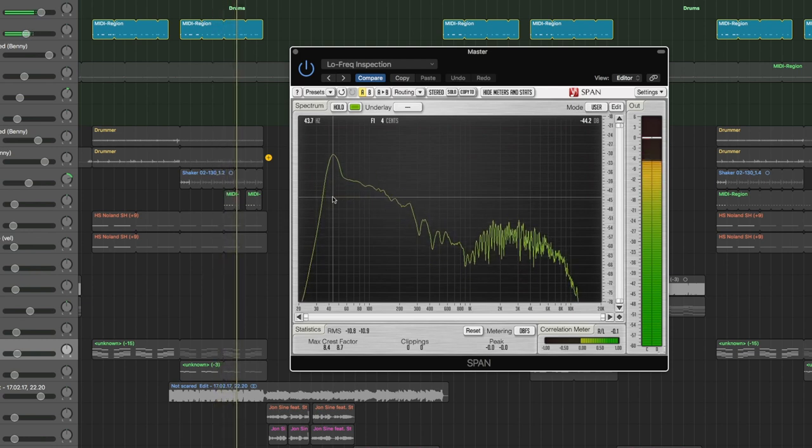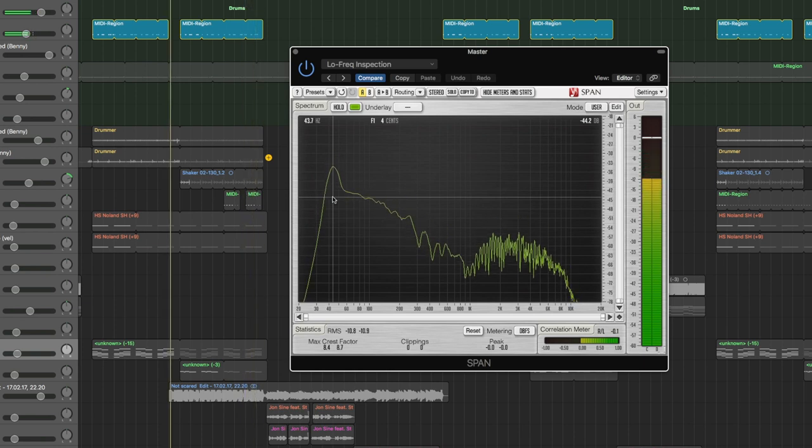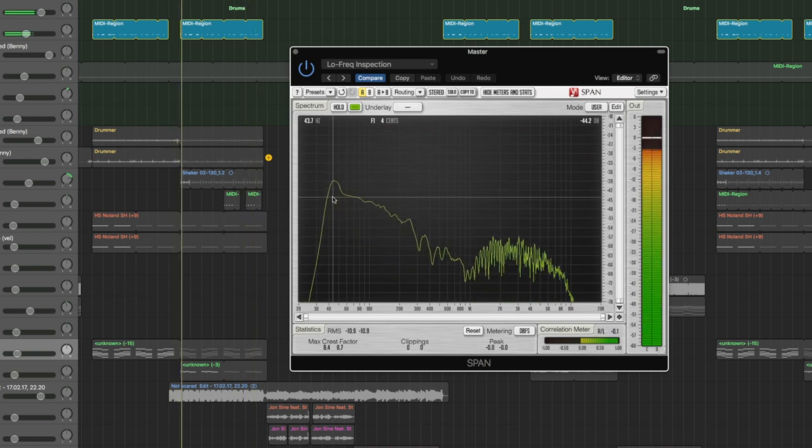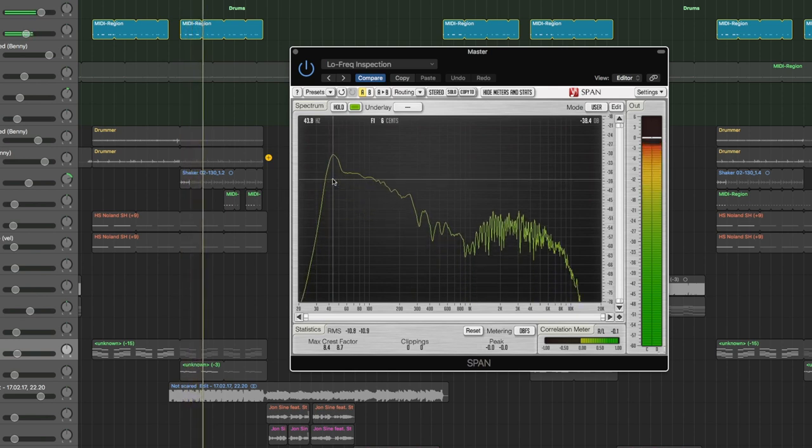That is one thing I use it for a lot — if I want to find out the key of certain things that don't have that much tone, like percussions and kicks. I just use the analyzer; it's way faster and way more accurate than trying to figure it out by playing notes next to it and trying to hear the fundamental. It also gives you a good sense for frequencies in music.